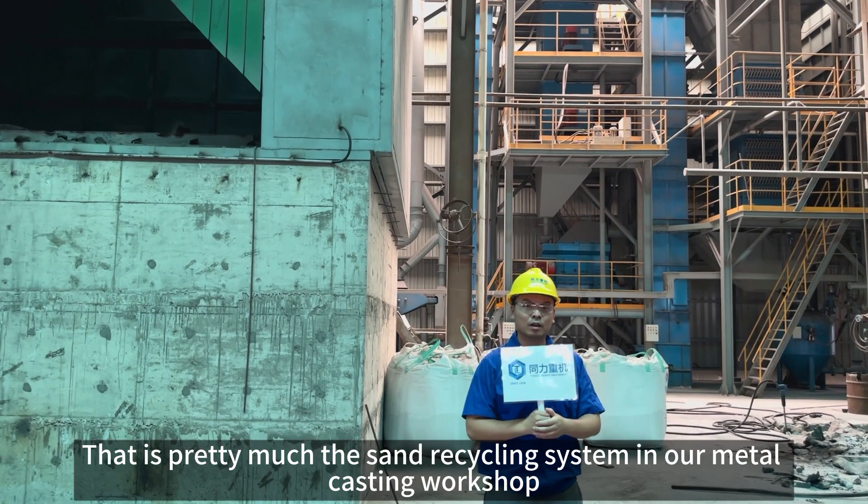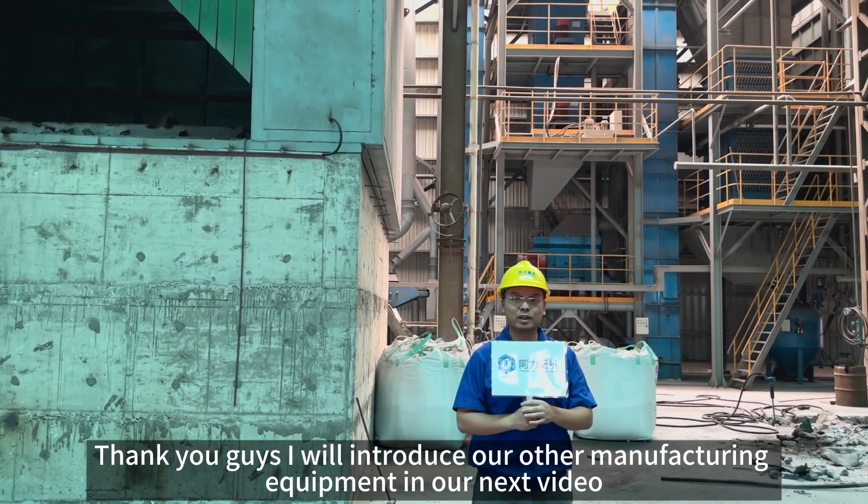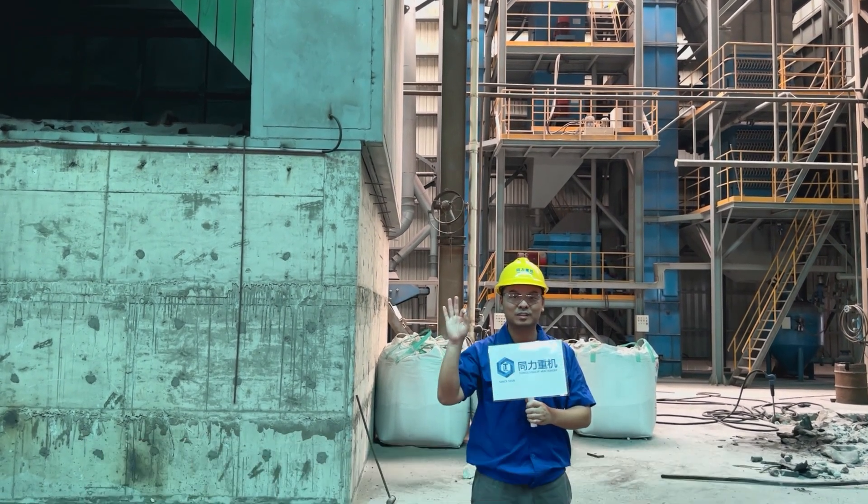That's pretty much the sand recycling system in our workshop. Thank you guys — I will introduce our other equipment in our next video.